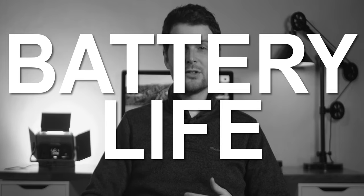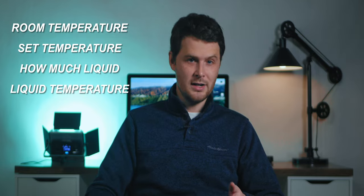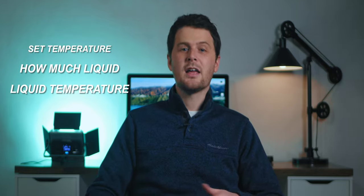Obviously, battery life is going to depend on a lot of different factors like room temperature, what you set the temperature to, how much liquid is in the mug, and what temperature the liquid is at when you pour it in. My hour and a half was in about a 70 degree Fahrenheit room, with coffee already right around 135 degrees Fahrenheit, so the mug just had to maintain it. Ember recommends using the mug this way — to maintain temperature, not to heat up cold liquids.